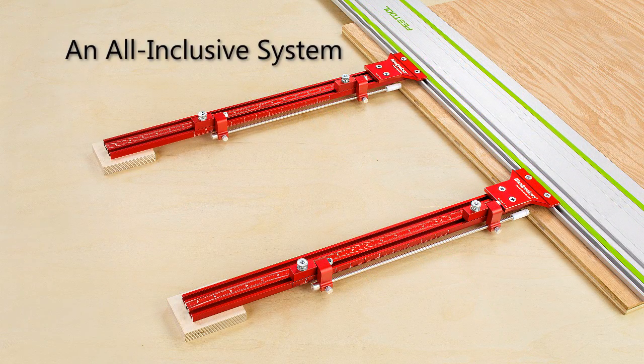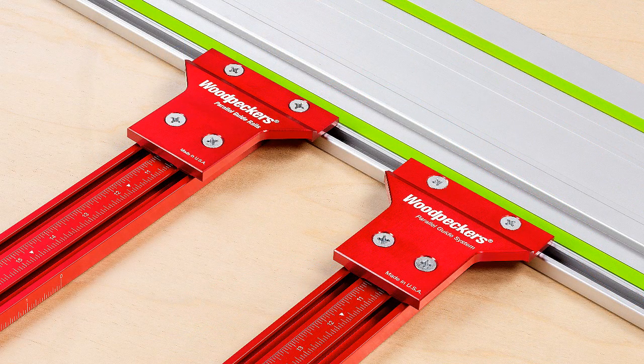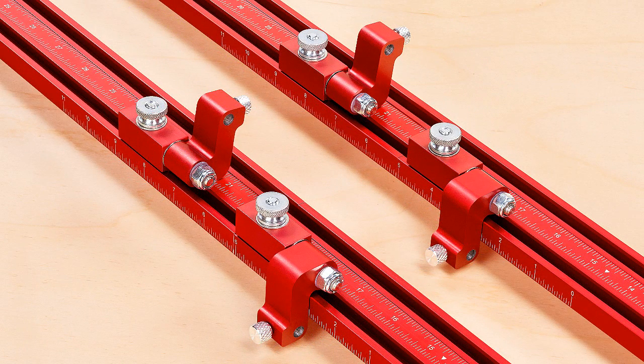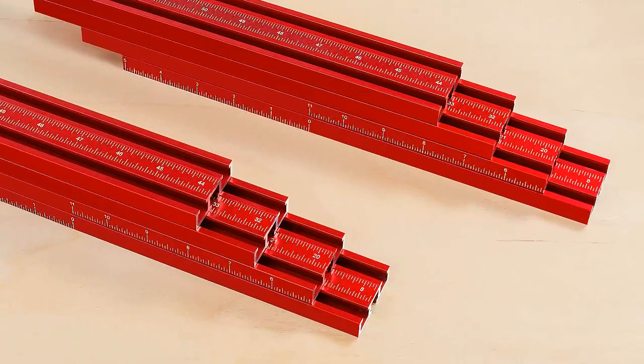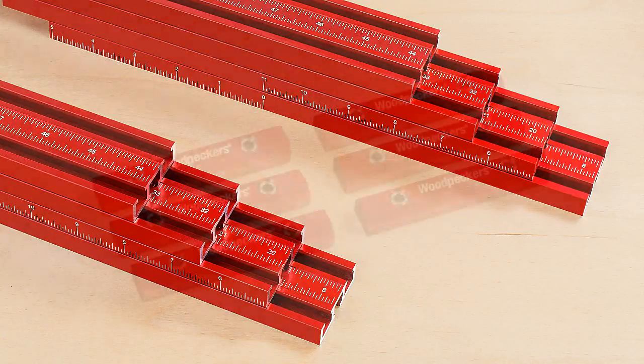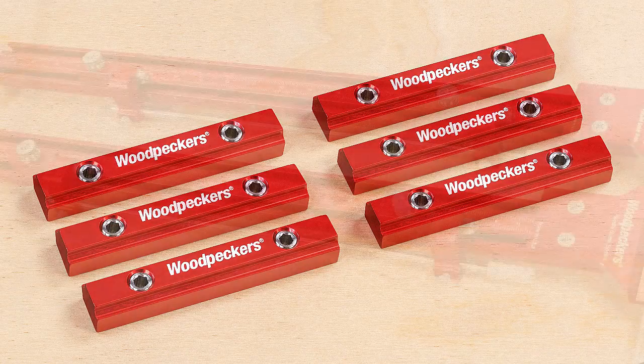An all-inclusive system — here's what you get: two main body brackets to attach the PGS to the Festool track; four flip stops to easily make multiple repeatable cuts; eight laser-engraved precision machined triple-slot T-Tracks; six T-Track connectors to fasten multiple T-Tracks.